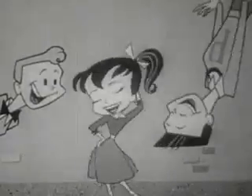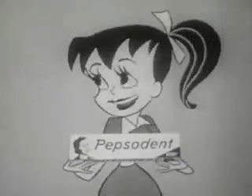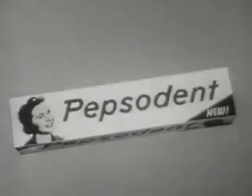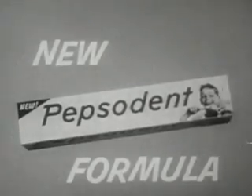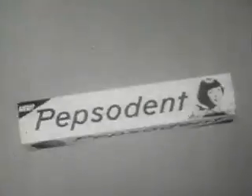Hey, hey, Susie Q — what's cooking with you? Your teeth look whiter than new! My teeth aren't new, but my toothpaste is new Pepsodent. Get with it, kids. New package, new flavor, new formula too — means brighter smiles for me and you.